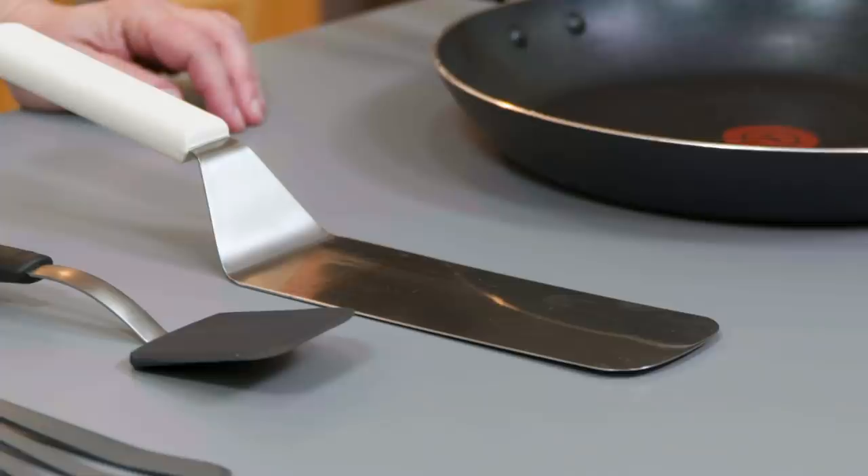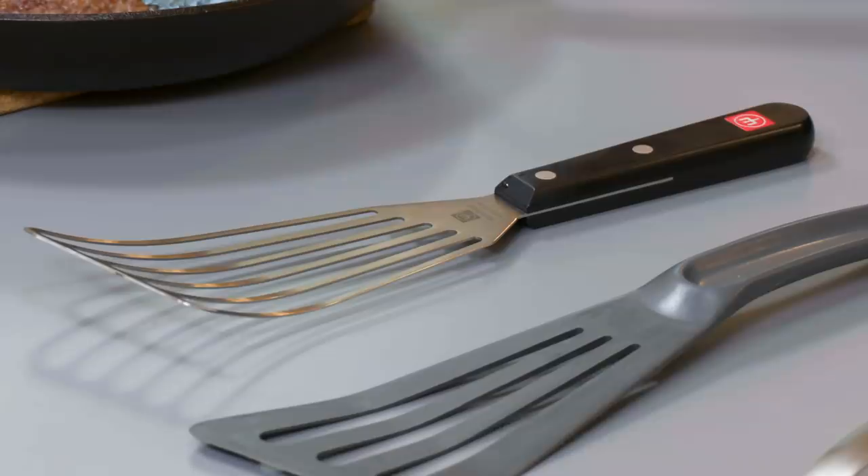There are so many different kinds of spatulas: metal spatulas, nonstick-safe spatulas, compact spatulas, offset turners — not even counting rubber or silicone spatulas for mixing cake batters. Do you really need them all? It kind of depends on what you're cooking and on what cookware. For everything but nonstick cookware, our favorite metal spatula from Woodstaff comes closest to an all-purpose spatula.